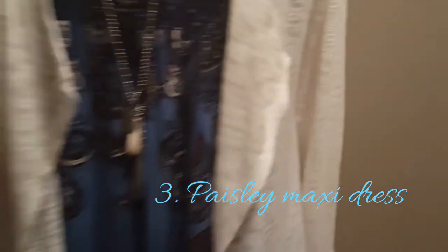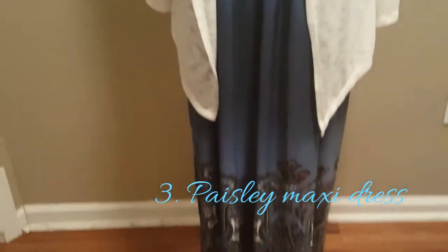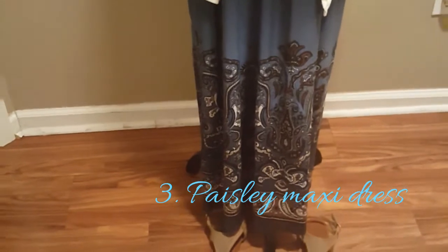This is how it looks layered. It's cute too. So this is number three.